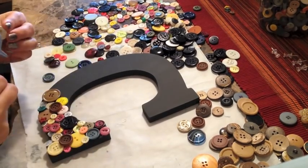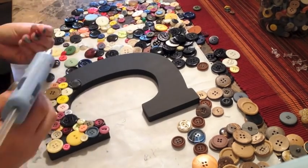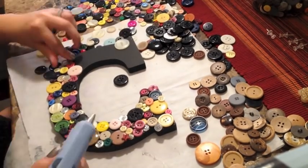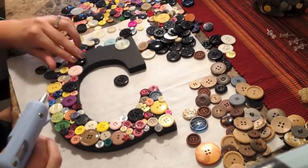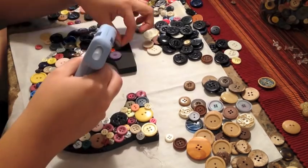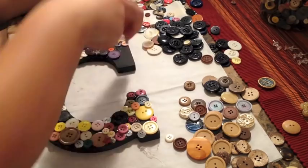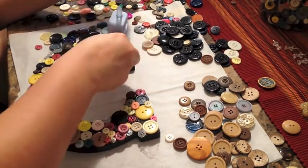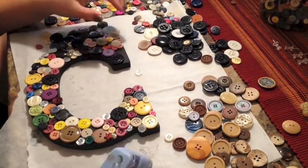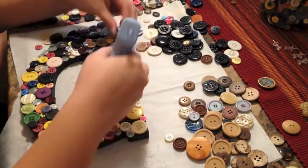Obviously this is all personal preference. I also like to leave a few gaps here and there so that I can place accent buttons — in this case I'm using the wooden buttons on the bottom right-hand side. But of course you can paint the whole letter the same color; it's completely up to you. I have a variety of sizes, colors, and shapes because I got them from my friend Catherine. She got them at a yard sale in a big container, but you can also buy these at the store. I suggest shopping around — you can get really good prices on buttons.